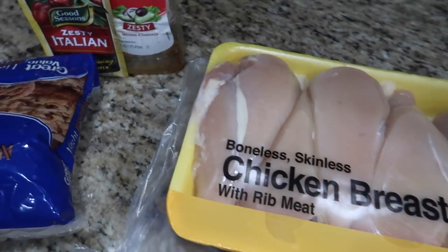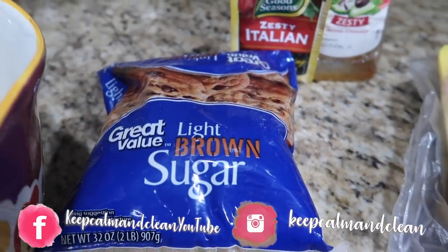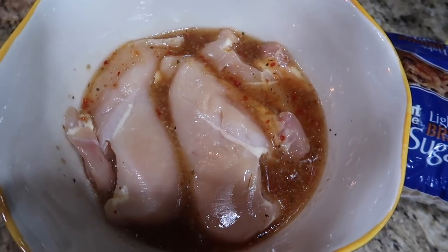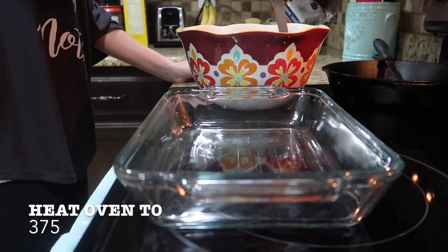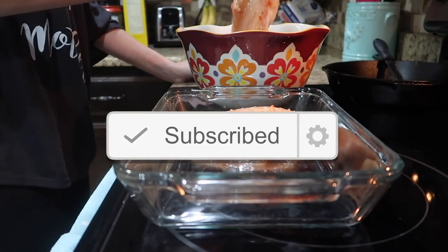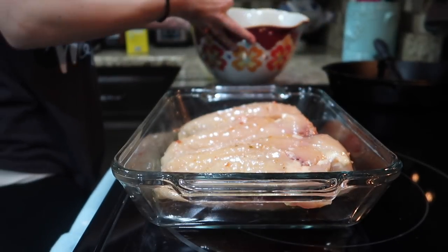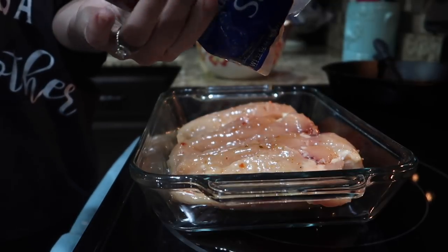Hey guys, today I'm gonna be sharing with you an Italian chicken recipe. This is really easy — you can use just a dry Italian seasoning mix and it works just as good, if not maybe even a little better. I've done it both ways. I'm just taking the salad dressing version of the Italian seasoning and putting it in a bowl, and I'm going to dip my chicken in it really good and then put it in the oven. I believe I baked this at 350, but we'll see in a minute.